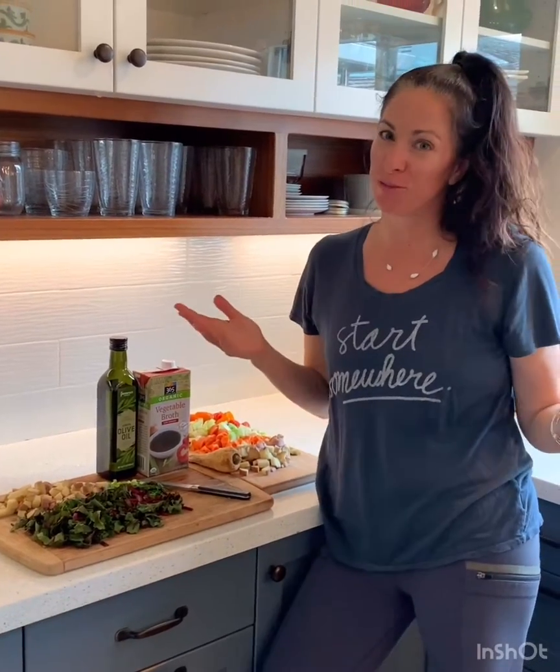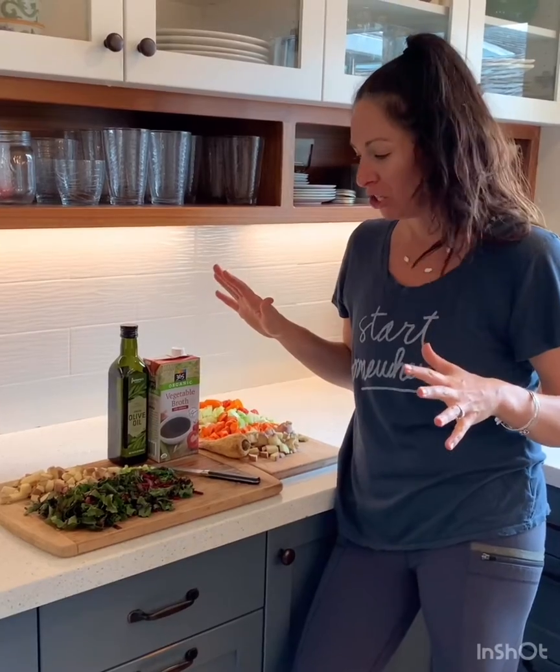We're going to make some vegetable soup today on Cooking with Coat Gem. The covers are looking a little bare and the vegetables are kind of sad, but we can turn them into soup and they're going to be terrific.